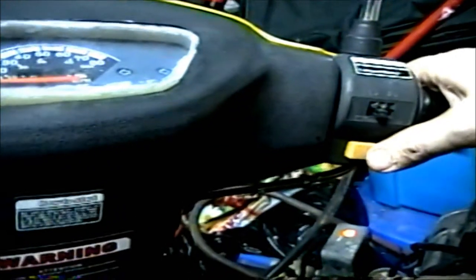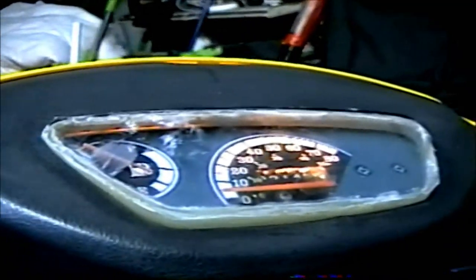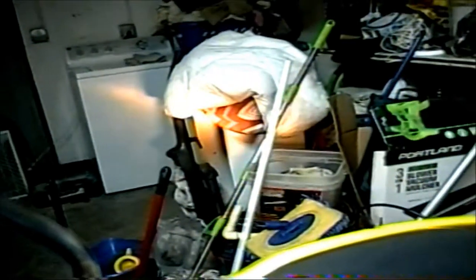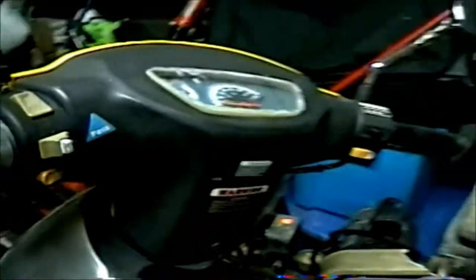So let's get the third one. We're on camera three, another JVC. Let's go ahead and start this old girl up. Always firing right up every time. Good little scooter. This is camera three.